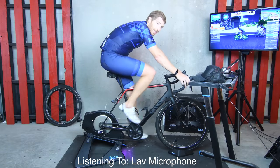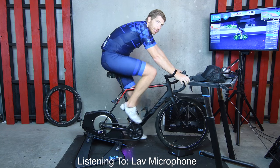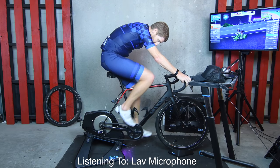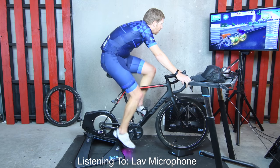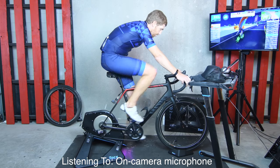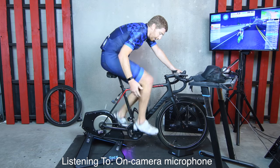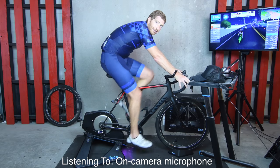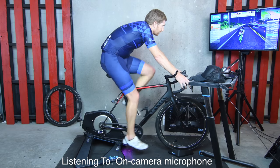Before we wrap things up, I'm going to let you listen to the sound itself. You're hearing the lav mic right now, then we'll switch to the on-camera mic which picks up all the ambient noise — a bit more realistic. Keep in mind this does take into account the drivetrain, how clean it is — which is so-so — as well as what gear you're in and what speed you're going.